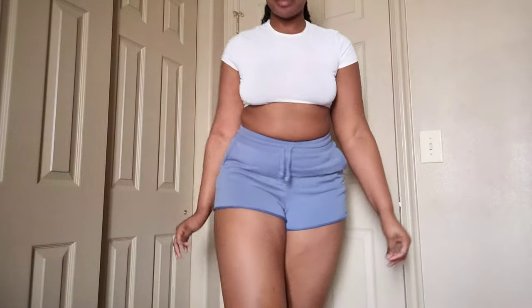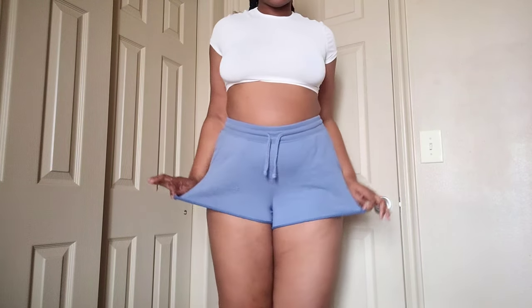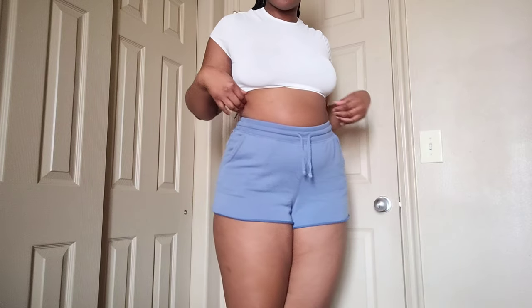Hey, it's Sorrel and today we're gonna be doing a shorts try-on haul. These blue shorts are made out of cotton and I normally like wearing them pretty high up because I'm gonna show you guys in a minute.